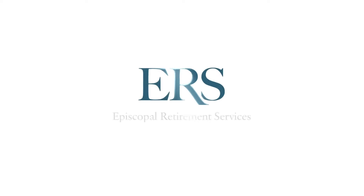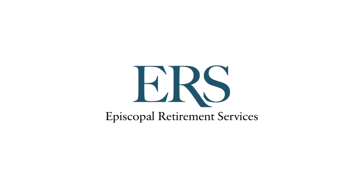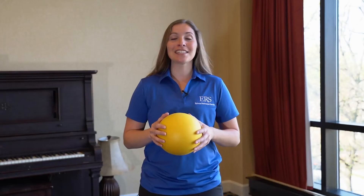I'm Chloe Huff, ERS Wellness Director. Welcome to Wellness Wednesday. Hi everyone, today we're going to work on an exercise that's going to include our shoulders and our core strength.